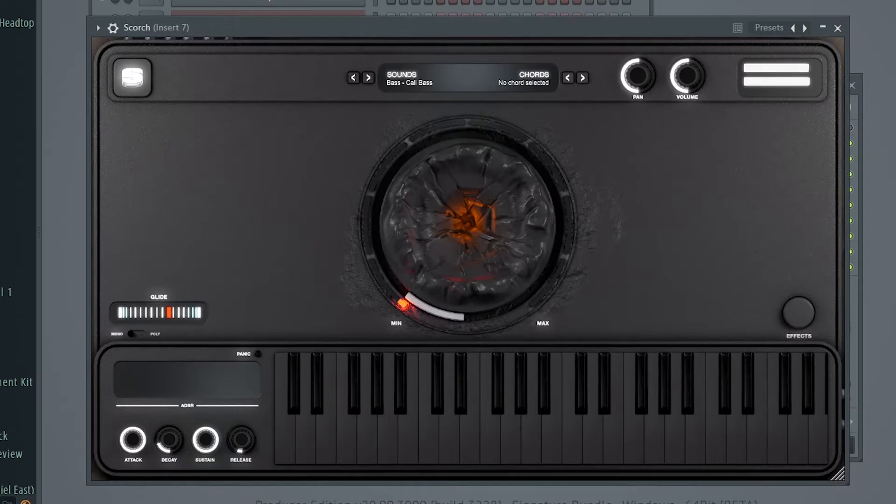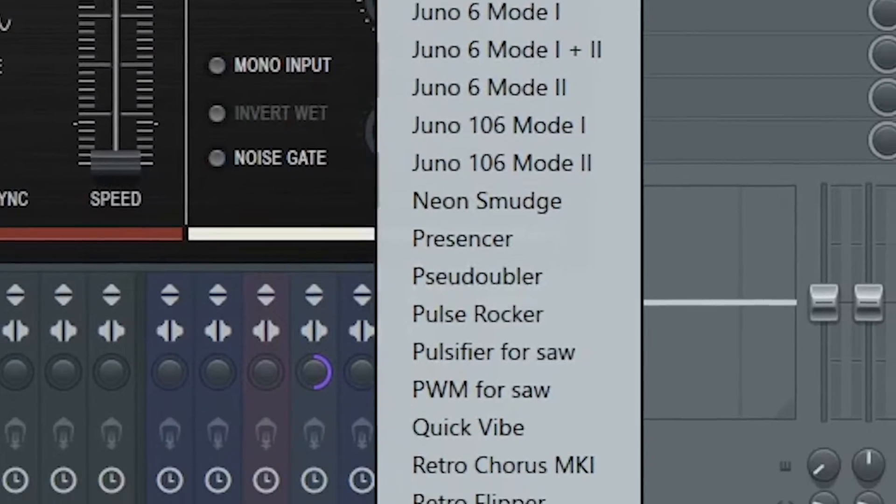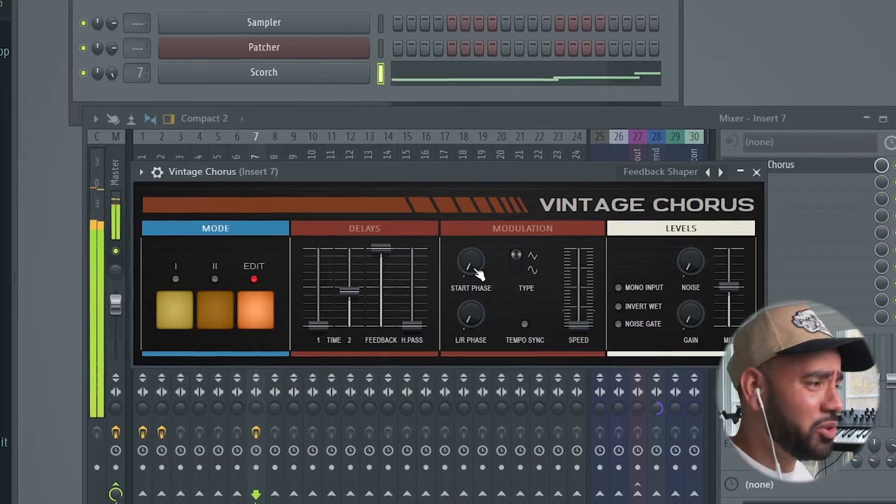Vintage chorus is FL Studio's version of the Juno 6 chorus, so let's try it out. I got this simple bass line that I created with Scorch. Let's turn it on — instantly really wide. And there are a ton of presets in here. Let's check these out. That sounds pretty cool.